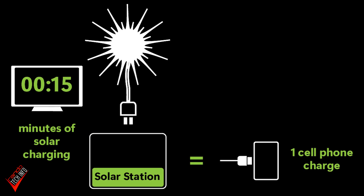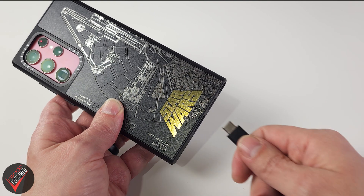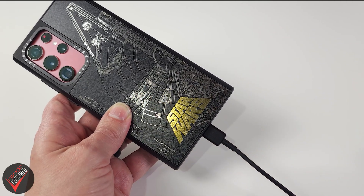Assuming it takes 25 hours to charge up the power station using the solar panels, that means you should be able to store enough power from those panels to fully charge your phone in around 15 minutes of sun — which isn't bad! In fact, that's way faster than you can probably even get that charge into the phone.